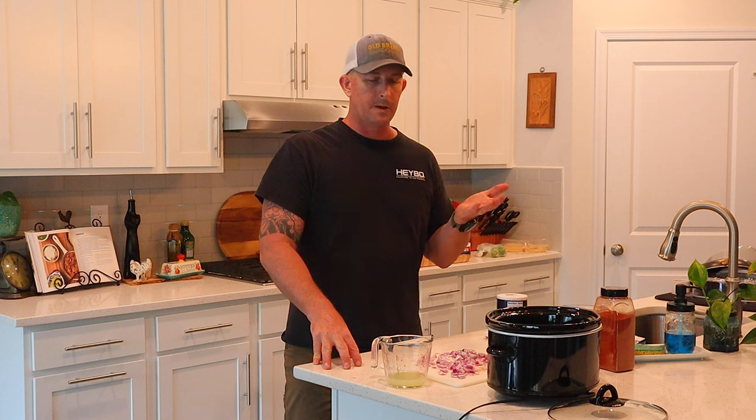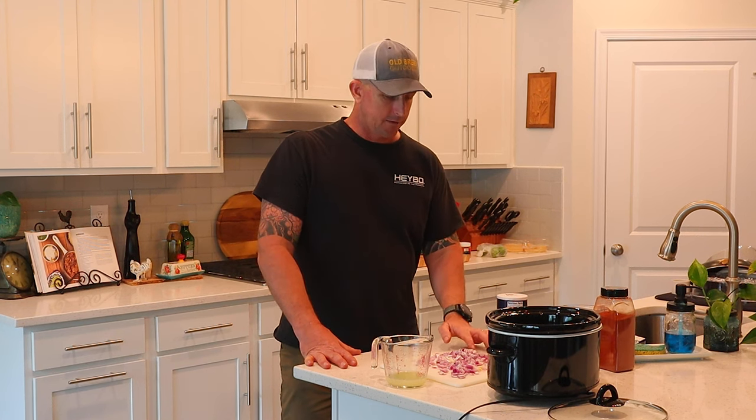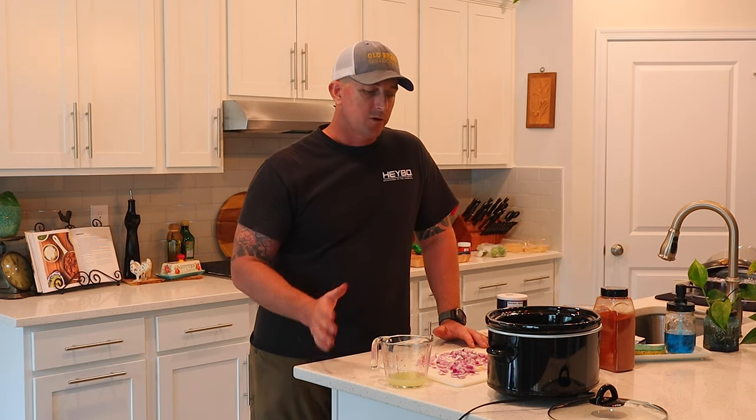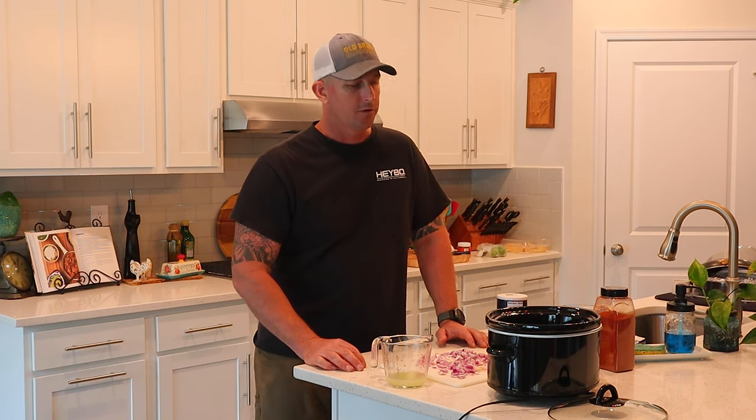I'm going to use a variation of one of Hank Shaw's recipes. If you've been following along, you know Hank Shaw is one of my go-to guys for wild game cooking recipes. I'm doing a slight variation — not following the recipe perfectly — simply because the ratios are going to be a little bit smaller.